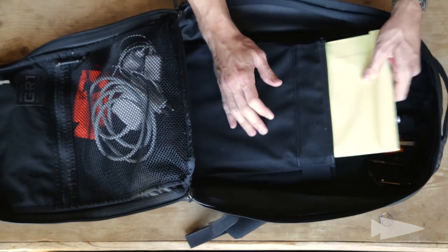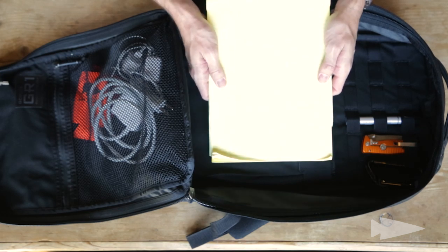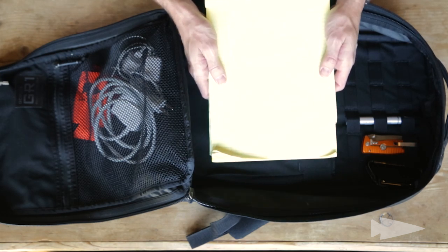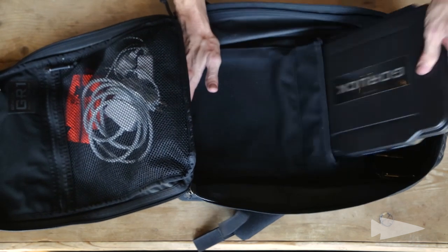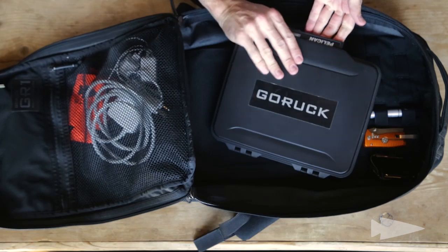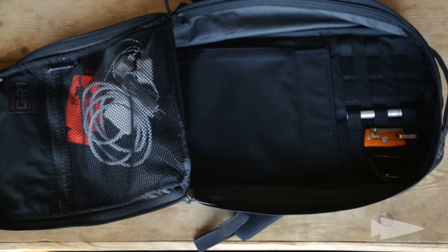Now in this sheath pocket, I've got a blank yellow pad notebook, just in case I get some real inspiration on my flight. At the moment I've got no good thought, so it's blank. I also have my iPad right here, in its protective case.